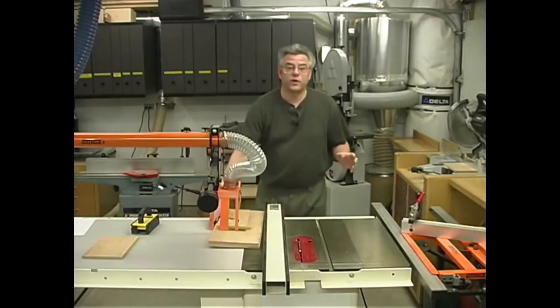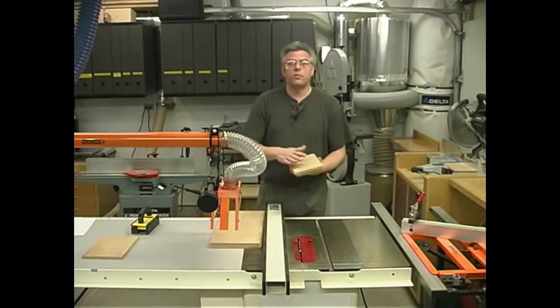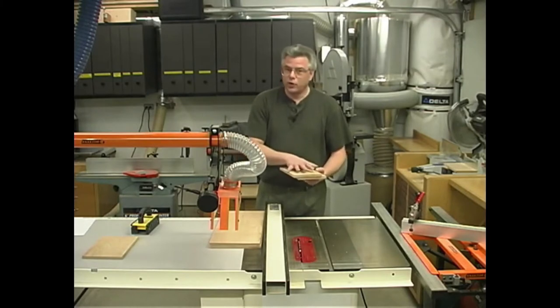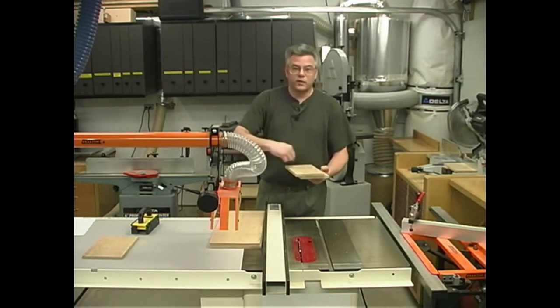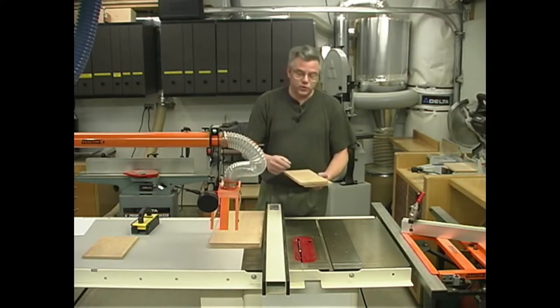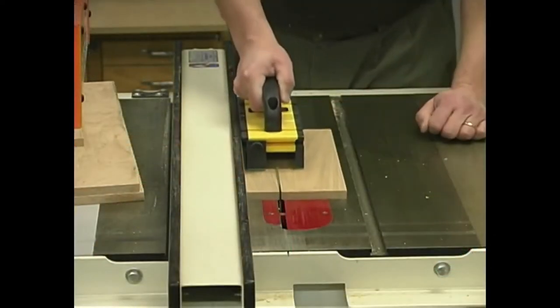Moving on to the top piece of the treasure chest, we're going to start out by ripping the pieces that will make up the two end panels. We need to cut those a little bit wide at this point because we're going to be cutting them on the bandsaw to get that radius on the top edge. Rather than make it out of one piece, I'll rip a series of thin strips about two inches wide — three pieces for each end panel should do the trick.